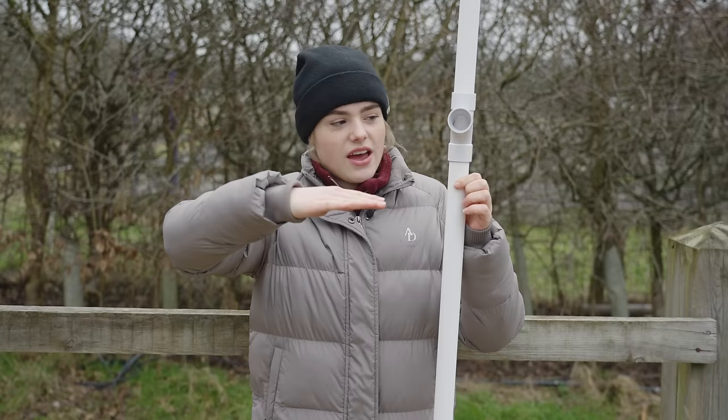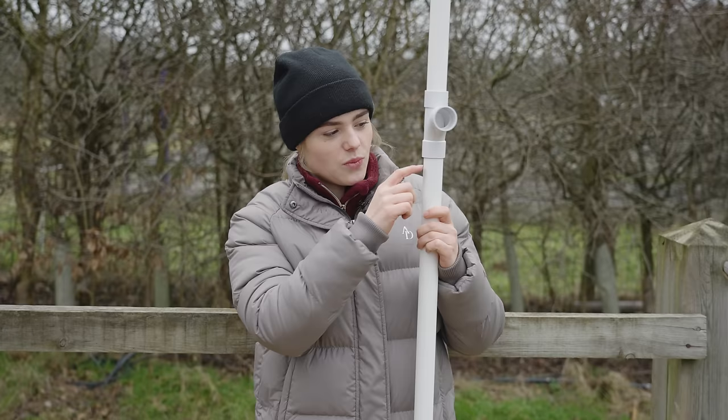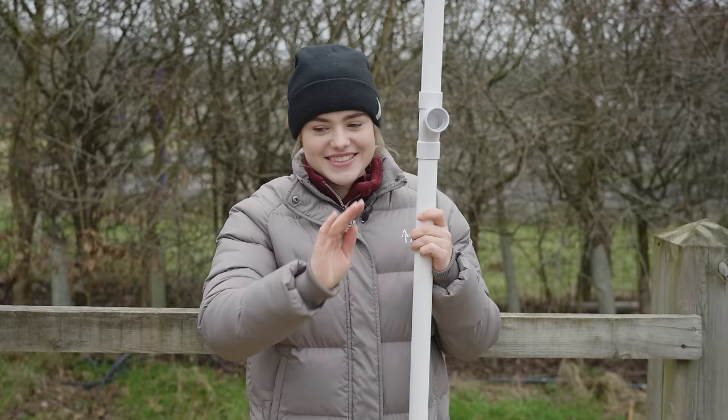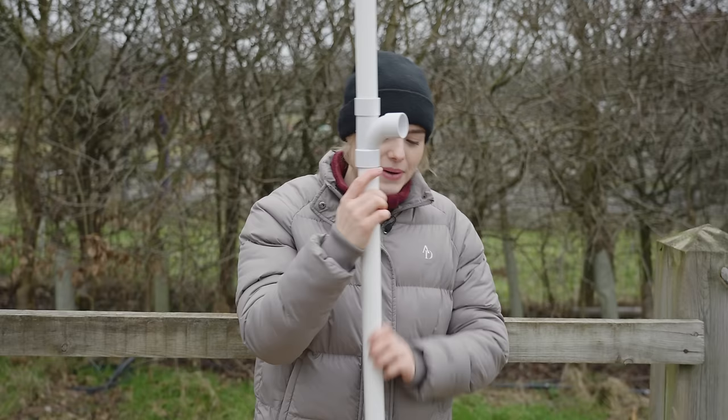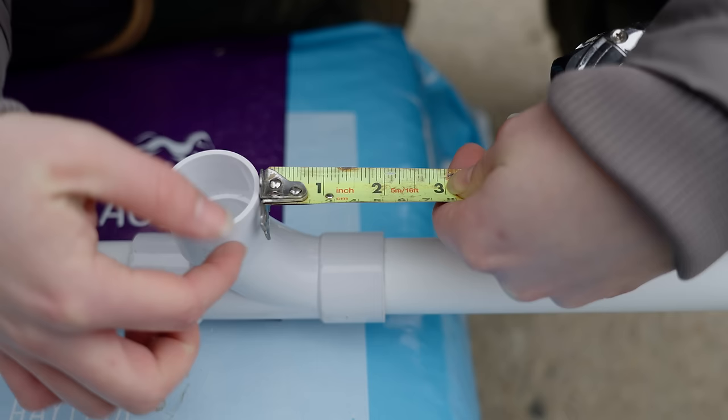We've come to a little issue — I need to put all the measurements on the stick. We're going to be putting the bottom of the tee piece on top of the horse's withers, but we won't be able to see the measurements under there. So the plan is to account for the tee piece measurement by offsetting it, so I can read the line from the side. I'll grab my sharpie and be back when this looks more like a measuring stick.